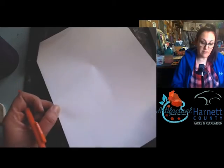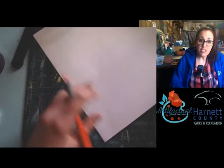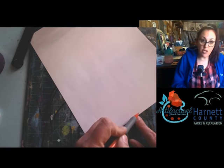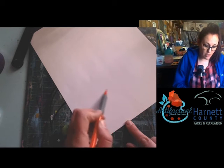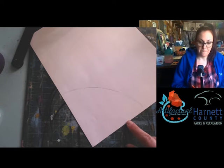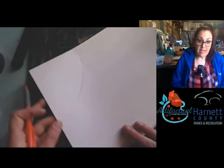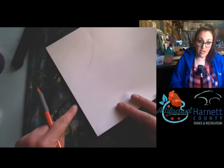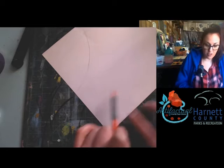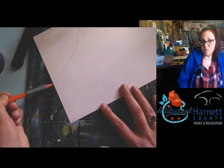I'm going to turn my paper kind of like a diagonal — it'll almost look like an elongated diamond — so that I have a corner facing me right here. I'm going to start right about here and curve until I hit the other side. I'm going to repeat that on all four of my corners, keeping in mind that negative space. I drew this one and now I'm coming over to the next corner, making sure I have a little bit of space.